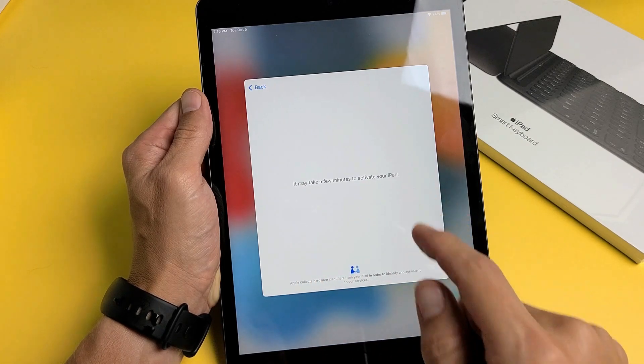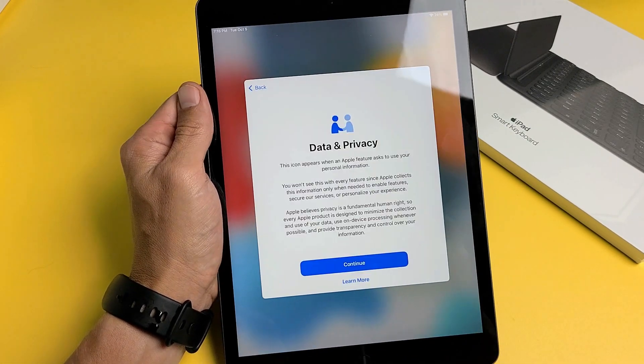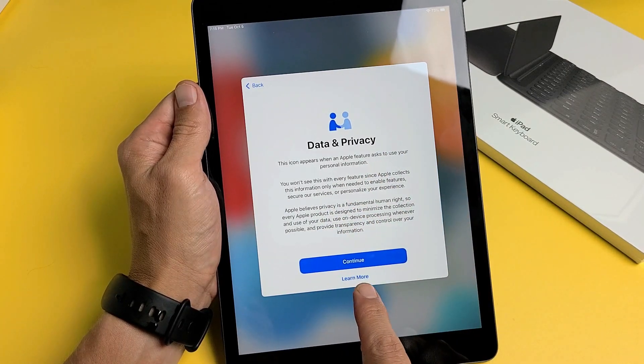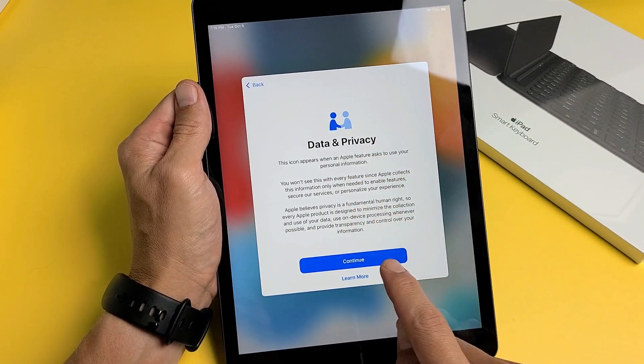It may take a few minutes to activate your iPad, so be patient. Then you'll see the Data and Privacy screen — you can read through it and learn more, or go ahead and tap Continue.